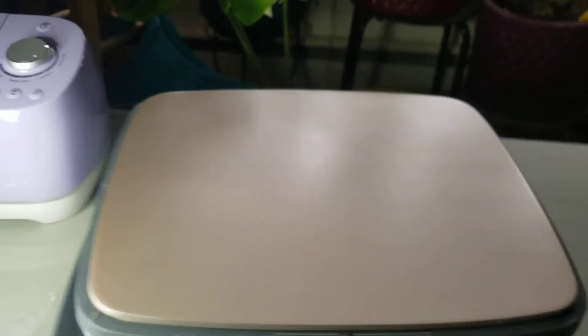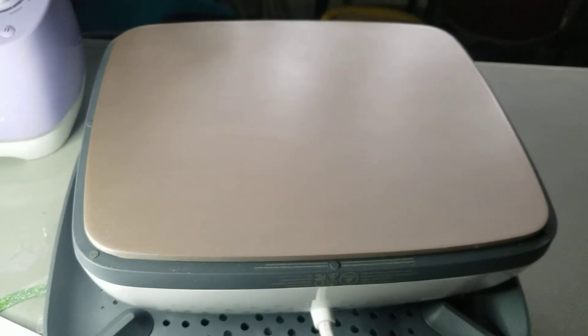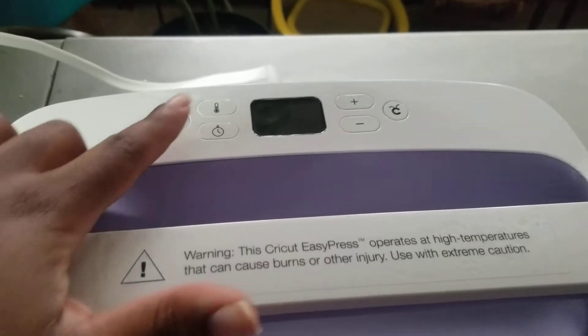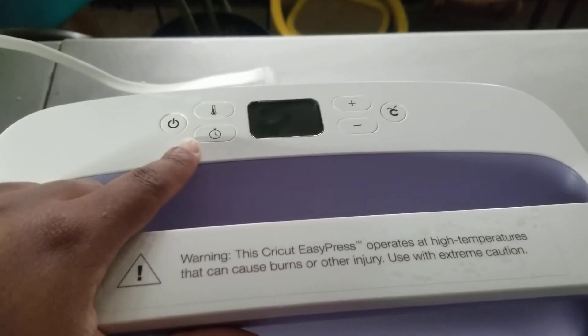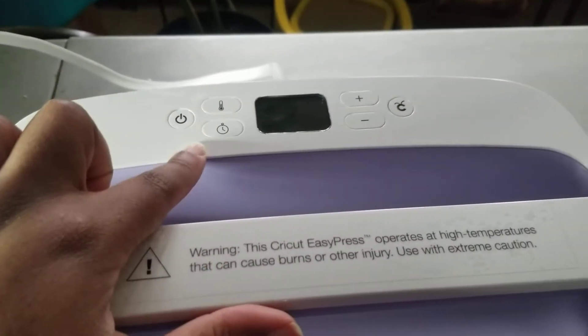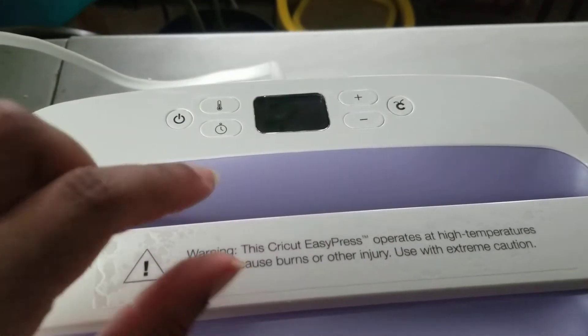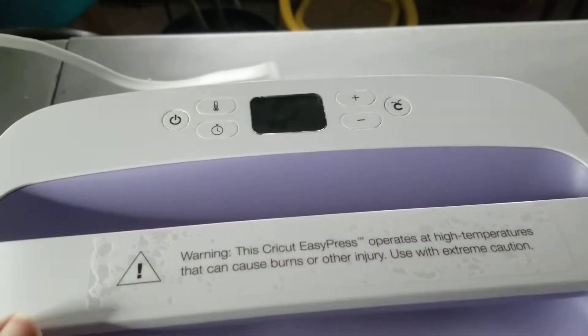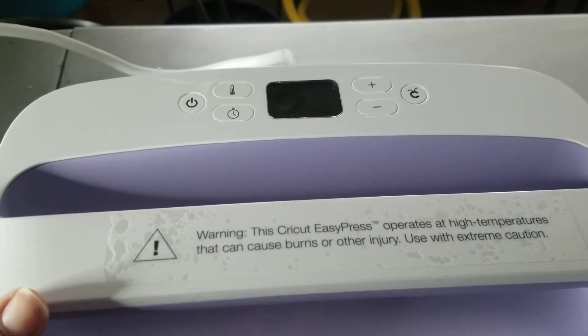This is what the plate looks like underneath your EasyPress 2. So this is your power button, your temperature button, your timer, plus and minus, and then this one is to start. Once you set your temperature and your timer, the machine will reach its desired temperature and then the light will blink — that's when you'll know you're ready to start your project.